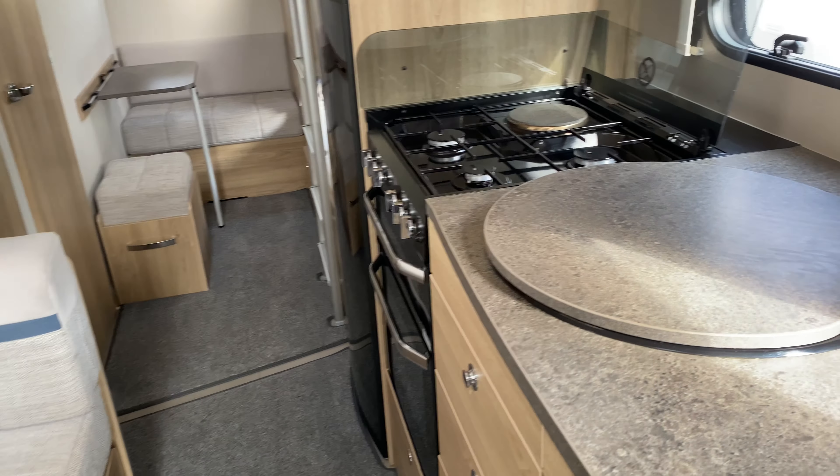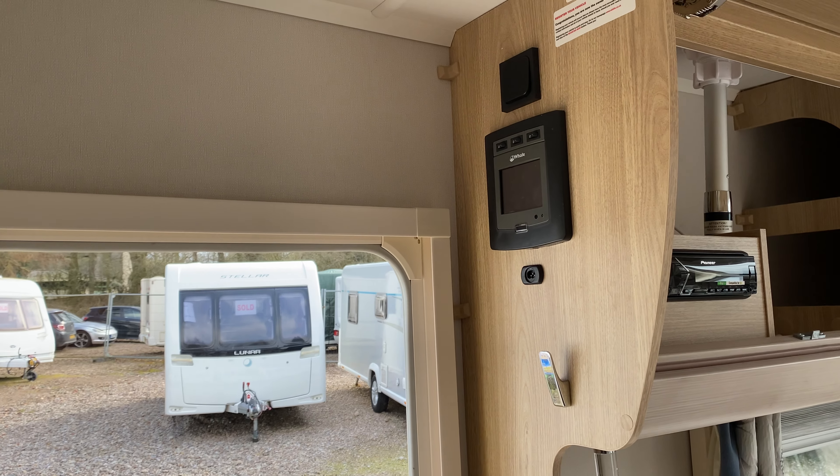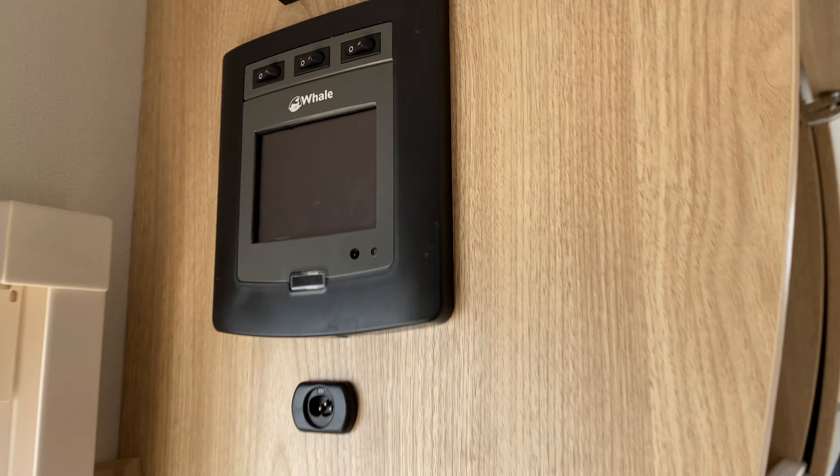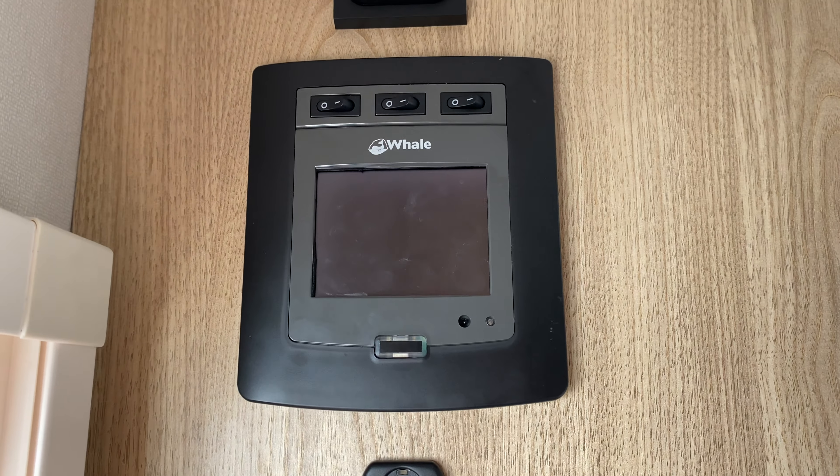That's the mechanics of the caravan. So the first thing we need to do when setting up is come to your whale control panel.